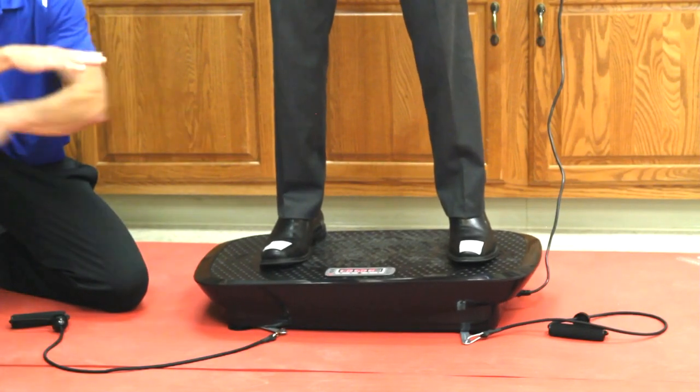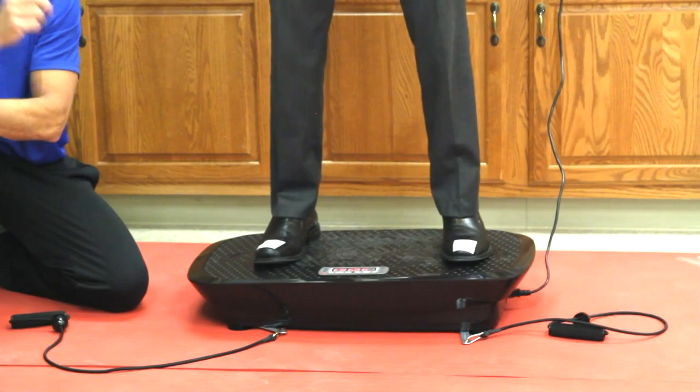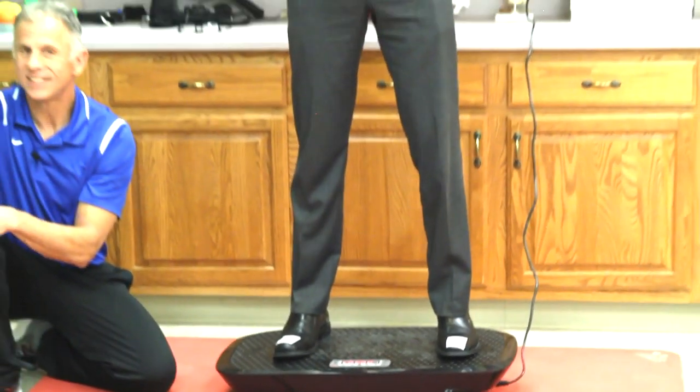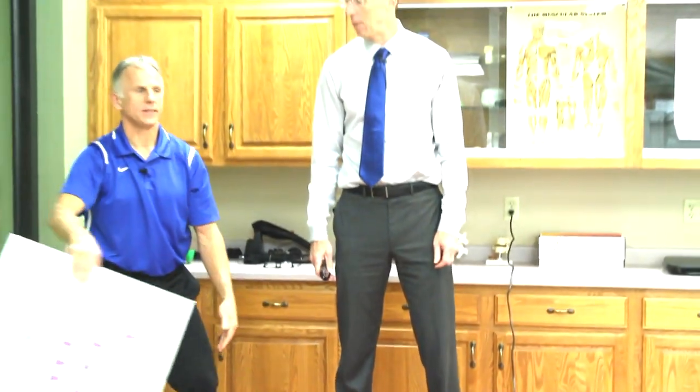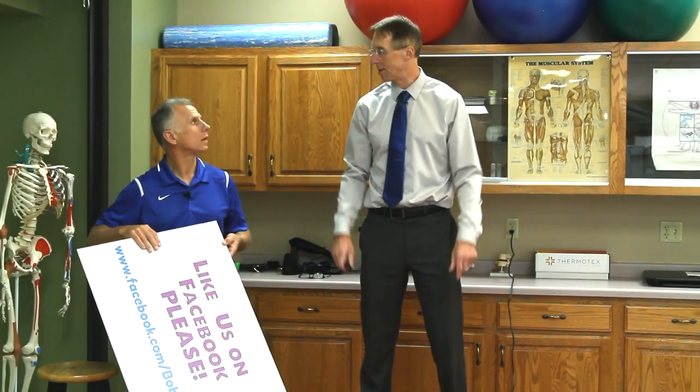Back and forth on the horizontal plane. By the way, if you are new to our channel, please take a second to subscribe to us. We provide videos on staying healthy, fit, and pain-free, and we upload every day. You're also going to want to go over to Bob and Brad on Facebook because we're going to be doing some big giveaways.